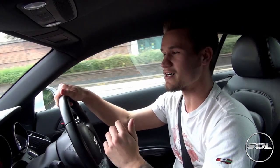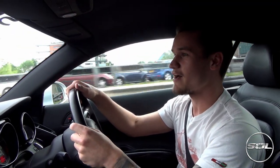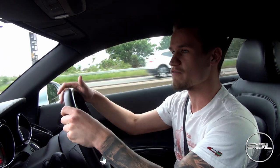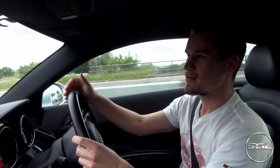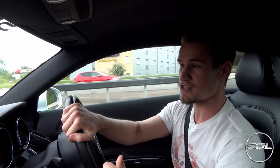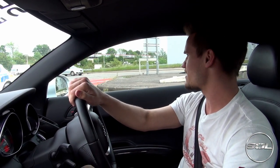Hey guys, welcome to Supercars of London and a much requested re-visit to the shopping centre. In the first video I had stock exhausts and the Audi RS silver 5-spoke wheels, whereas now I've got the Armytrix exhaust system and they've also fitted big 20-inch black PJ edition wheels to my car, so there's a lot more at stake.